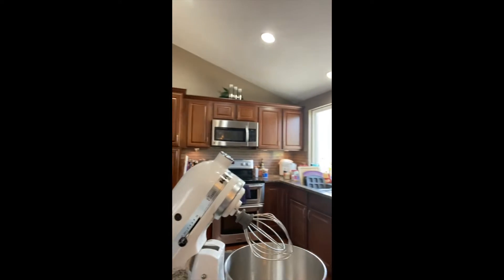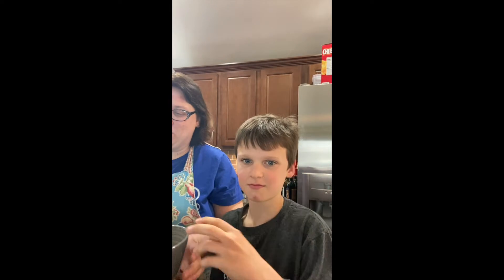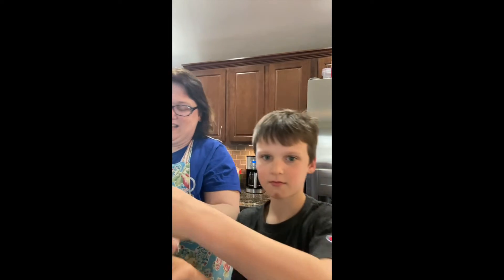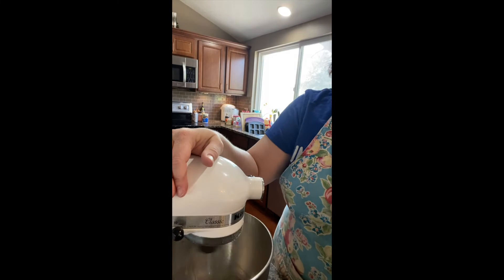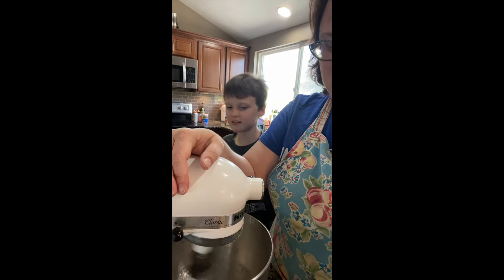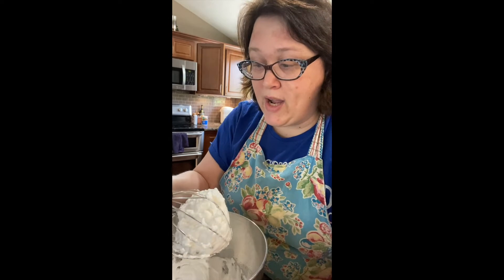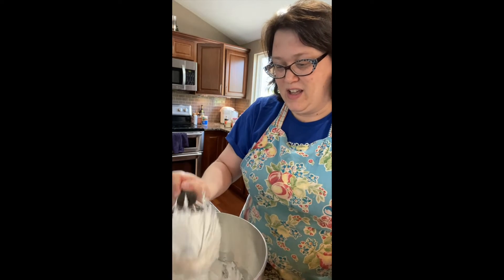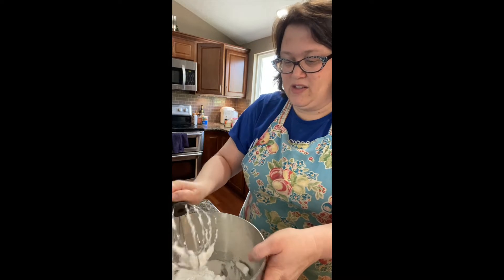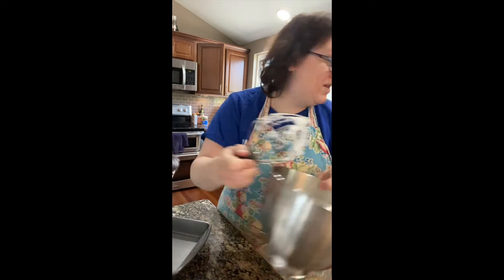We're going to start by putting the egg whites into our electric mixer and whipping them until they create stiff peaks. You want to whip the egg whites until they are stiff. Okay, these are stiff, so I'm going to remove them and put them into another bowl.